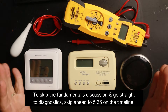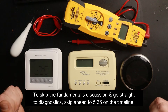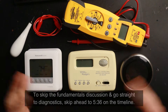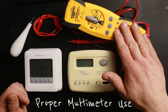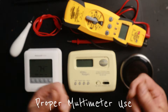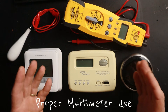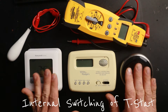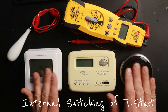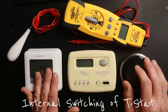In today's video I'm going to show you how to properly go about diagnosing thermostats. There are two things we need to know in order to do that. One is how to use our multimeter — where to put our probes, how to use jumpers, and things of that nature. The second thing we have to know is how the internal switching works in a thermostat, because without that knowledge we're not able to make sense of the readings we get.